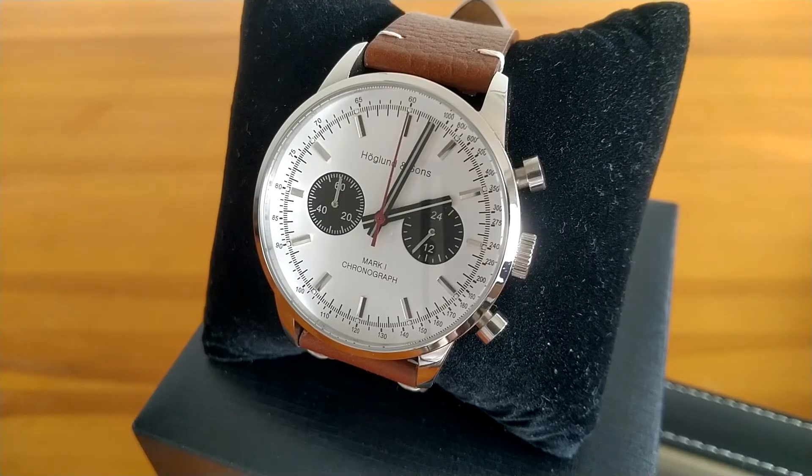As a microbrand product the watch doesn't come with a warranty; however a Seiko movement is probably a fairly safe choice as it can be serviced or repaired by virtually any local watchmaker at a reasonable cost. I would add that the same cannot be said about the fully mechanical movement on the Mark 2 — apparently it's a decent movement but getting them serviced or fixed can be quite challenging and costly. So I would say this Mark 1 and the updated version of the Mark 1 is generally a safer choice.